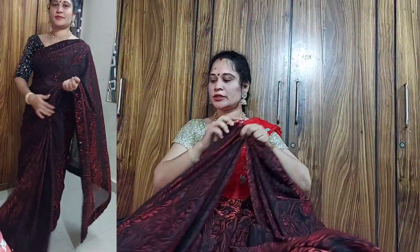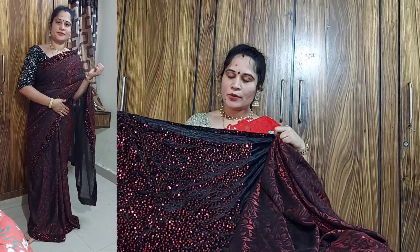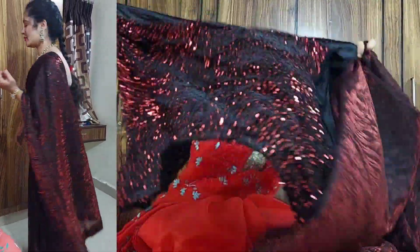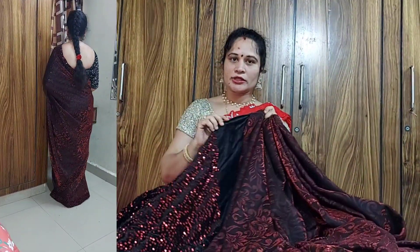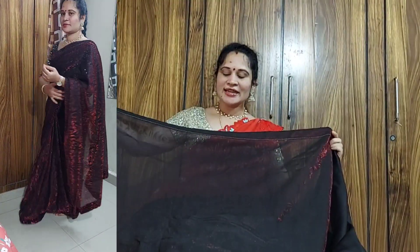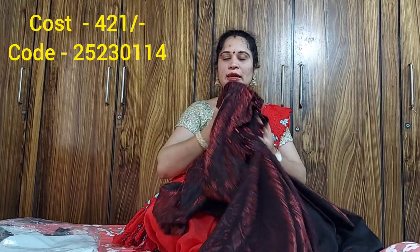The cloth is a liqueur cloth and the blouse is very nice. It is cast for 45.21.